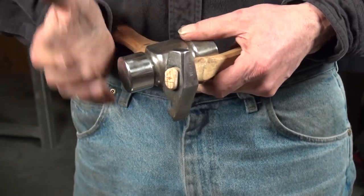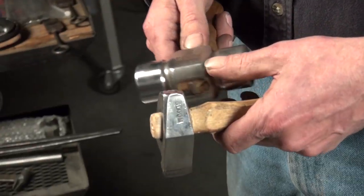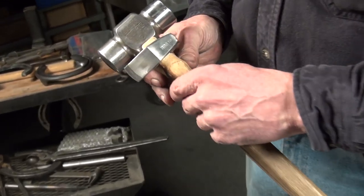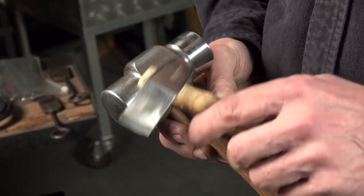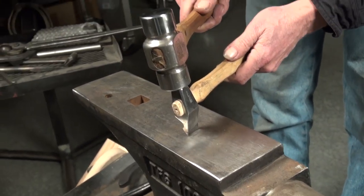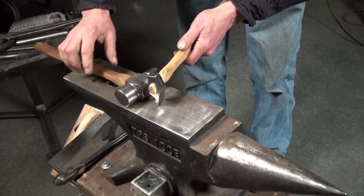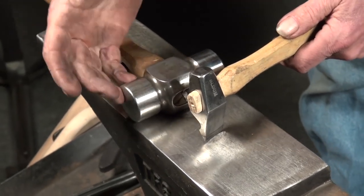If that number goes up — into the 58s and 60 Rockwells — now we're way harder than our tool, and we're dealing with some mass here. The hammer is going to strike this small tool, and the tool is compressed between the anvil and the hammer when struck. So if this is extremely hard and I hit it with the force necessary to make that tool work, what's probably going to happen is I'm going to blow this tool up, because I'm not getting any absorption into my hammer.